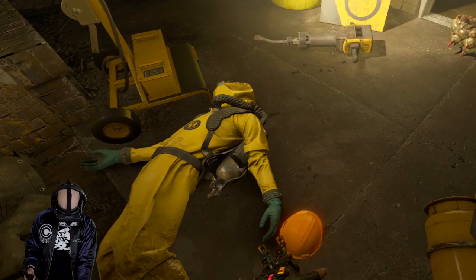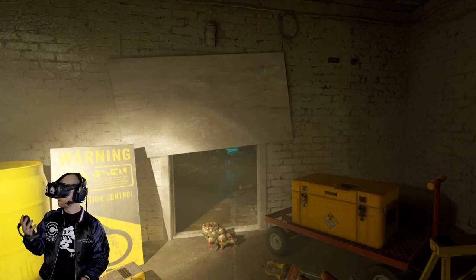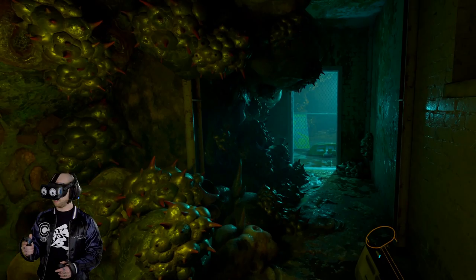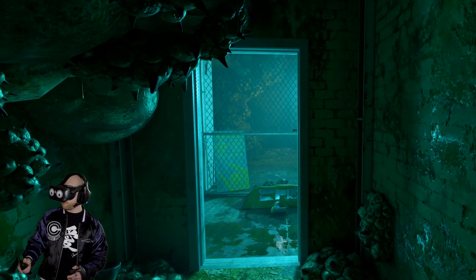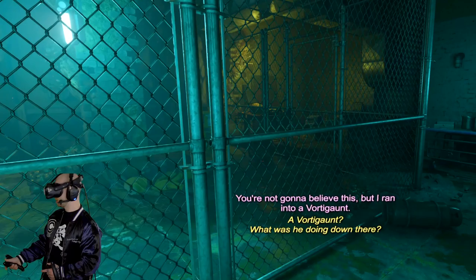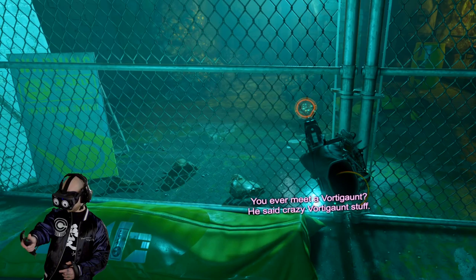Gotta put our hard hat on — seems like we're about to go into battle. I wonder if I'm actually supposed to wear this mask at one point. This ain't looking too good. They have a weak point — so they're cute little hearts. These are weird ones, but I ran into a Vortigaunt — a Vortigod? What was he doing down there? He said crazy Vortigod. That's their only weak point.